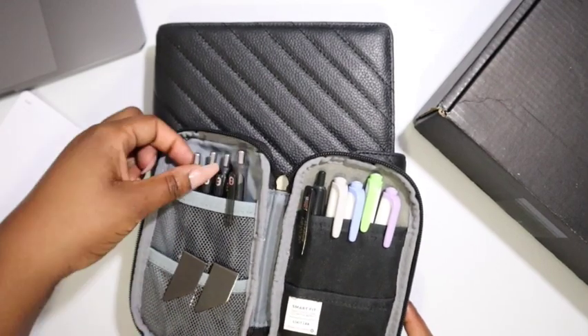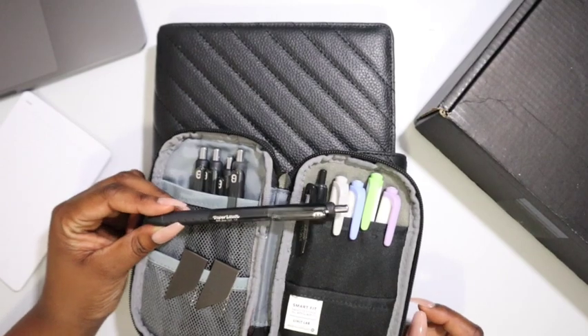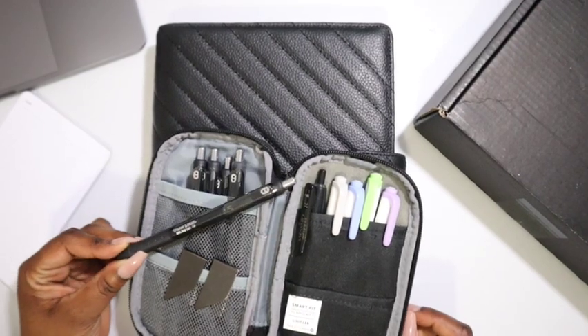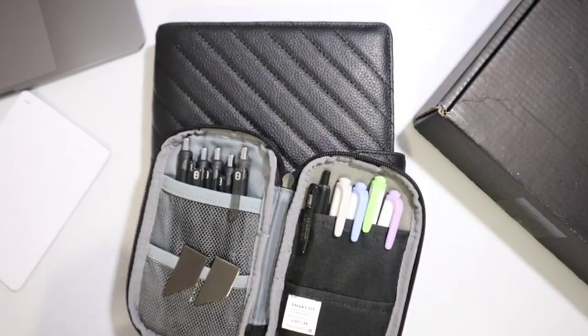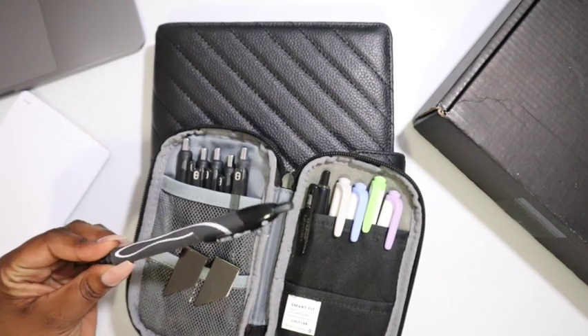As you can see, I only have my InkJoy Paper Mate in size 1.0 in here. These are hard to find, so when you find them you love them, you want to use them but also save them — that's why I bought two packs. The other pen I thoroughly enjoy is the Bic Jelocity in the 0.7.